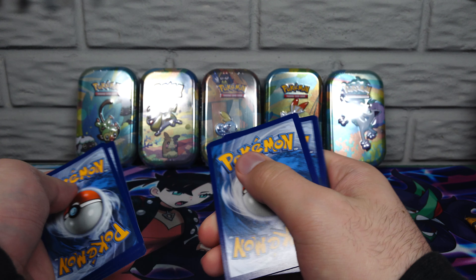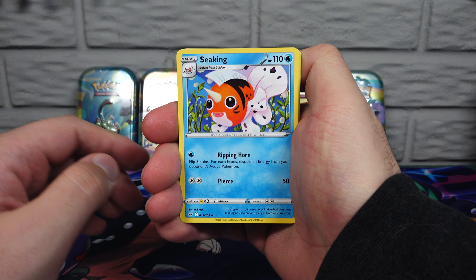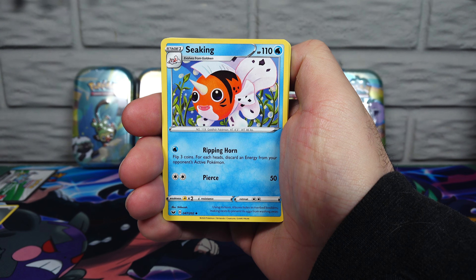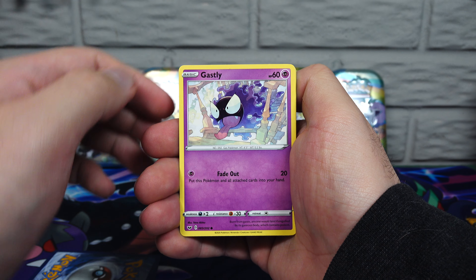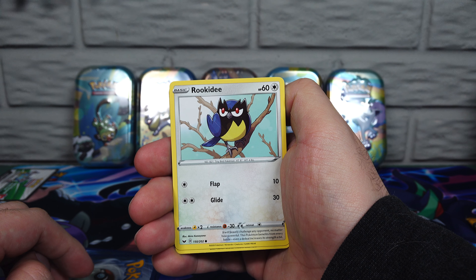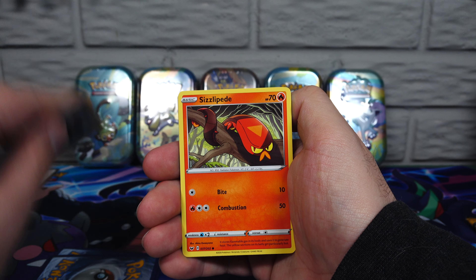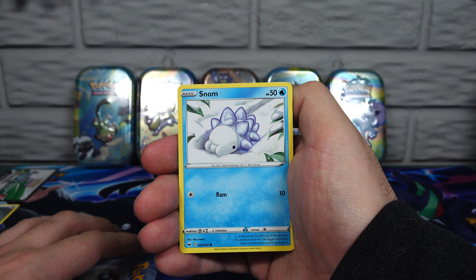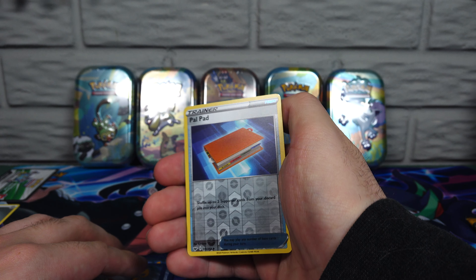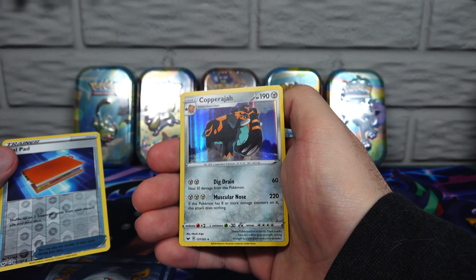Grass, Steel. We have a Seekng, Thwacky, Lucky Egg, Ghastly — I like that Ghastly. Rookidee, Sizzlipede. I like that Snom, I'm a big fan of Snom. Mawile, Pal Pad, and then our holo — Copperajah. I have not had this one yet, so I approve.